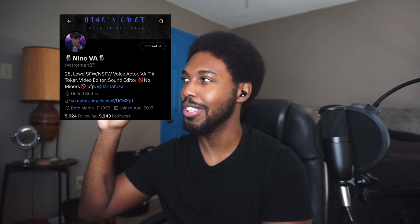So that audio is going to go on my Twitter. I'm going to link that as I said. Look at that sexy profile.